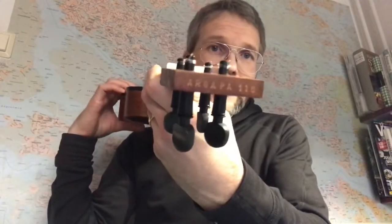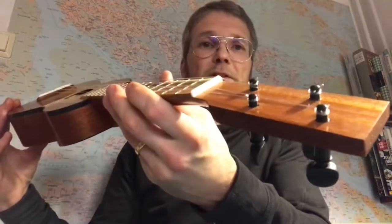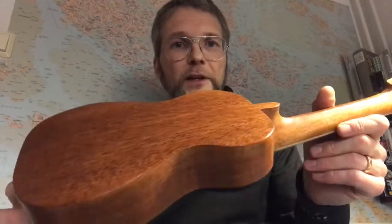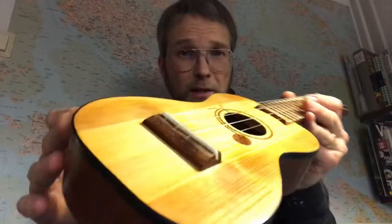The serial number is Argappa 116, so it's my 116th ukulele. A shellac finish, black ABS binding, mesquite fretboard, and a rosewood bridge with a compensated saddle. The saddle is bone, as is the nut.